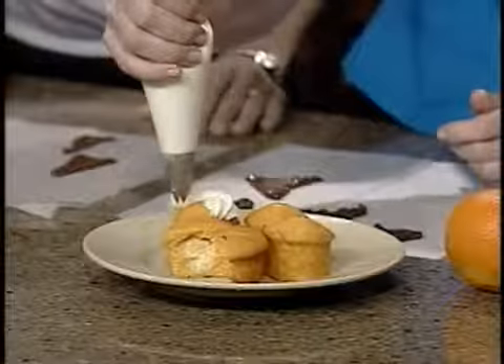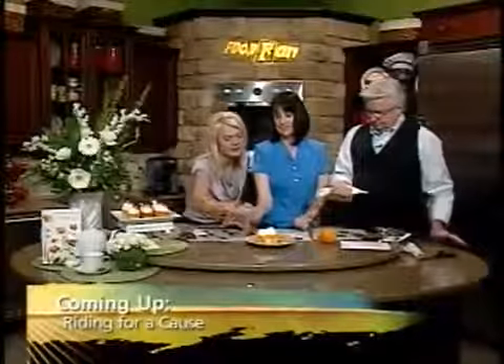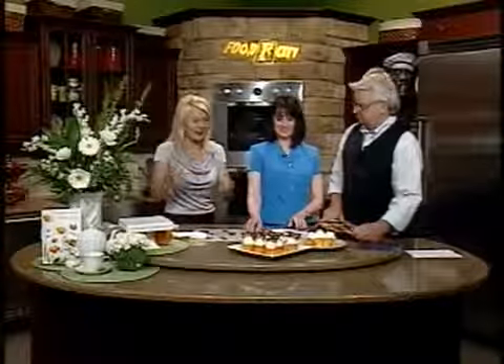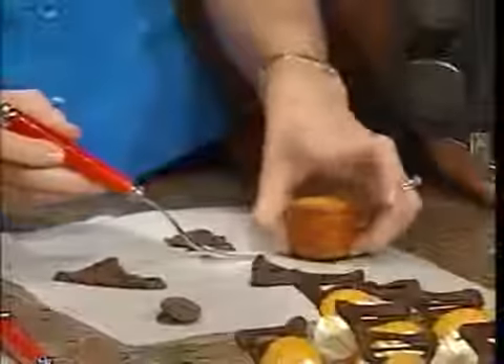Now we can decorate the little orange cream cakes. Hold your piping bag with a tip on the end — just pipe the cream cheese frosting on top. You can insert the chocolate triangle right into the cake. We popped the cakes out of the special pan by pushing up underneath, and they come out so pretty. You don't have to use a cupcake paper liner — you can actually see through the pan and see that beautiful color.